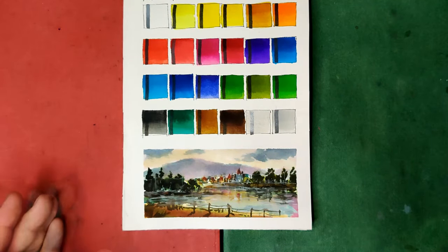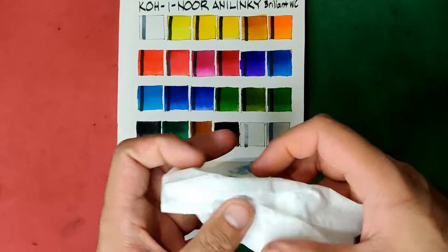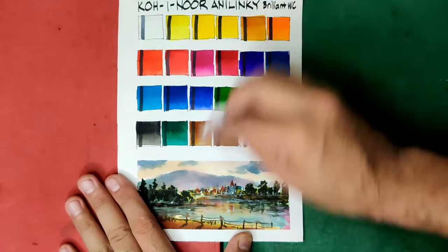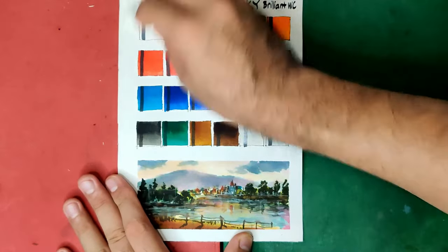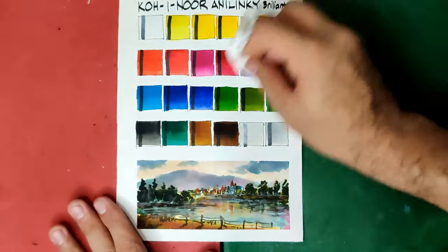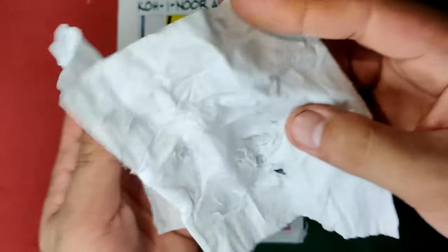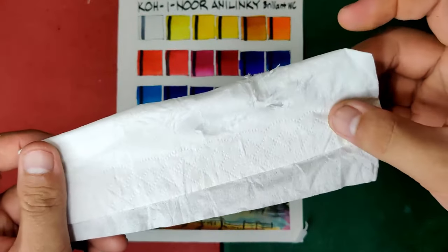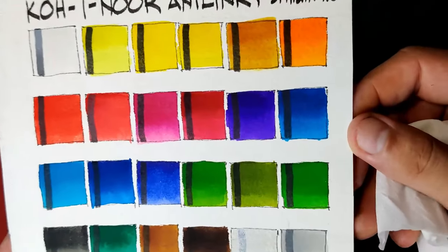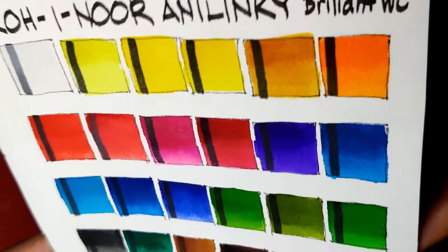Let's check if they're chalky or not by rubbing a piece of napkin. If we get some colors then these are chalky. They're not chalky — they used obviously nice binders and extenders to hold the ink tightly. The colors are really clean.